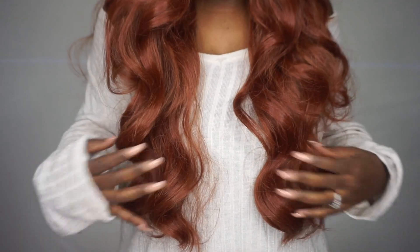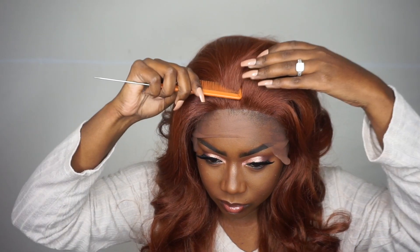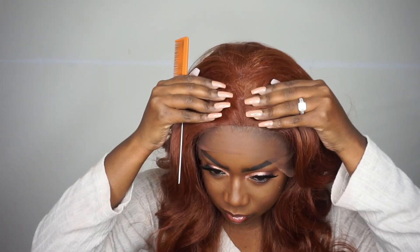This is how the unit looks directly on my head — she looks so gorgeous, look at that color! She falls about 24 to 26 inches on me, which is long, but I absolutely love it. I'm going to show you guys the parting space. I was a little wrong about the parting space — maybe it's like an inch — but I'm going to do the flip-over method later anyway.